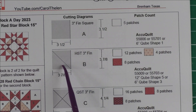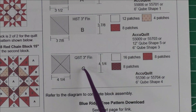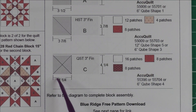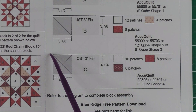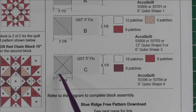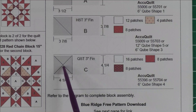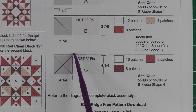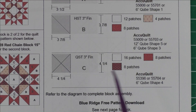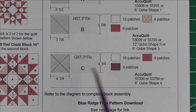Patch C is a three-inch finished quarter square triangle. We'll cut squares at four and a quarter inches, then cut them in half diagonally twice, so we'll get four pieces from one square. For the background you'll need 16 patches, so that means you need four squares. For the darker fabric you need eight patches, so you cut two squares.